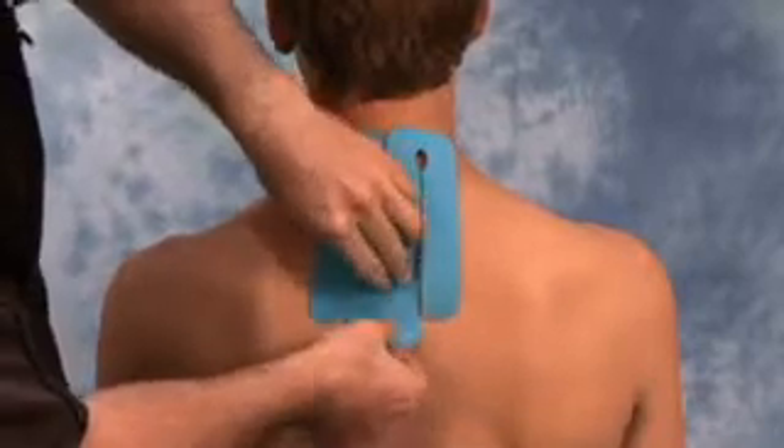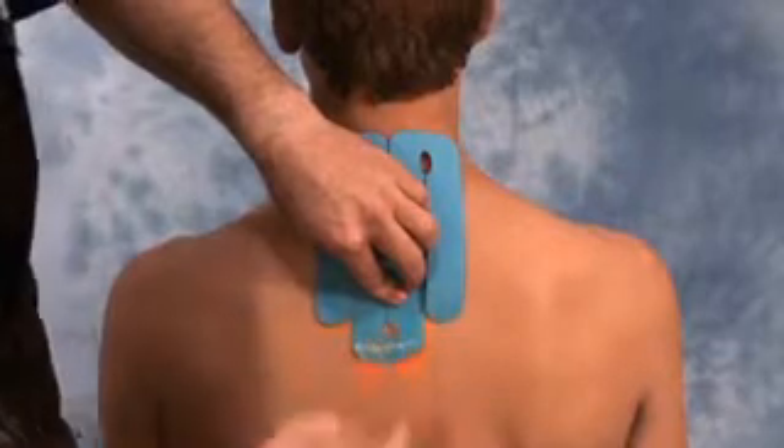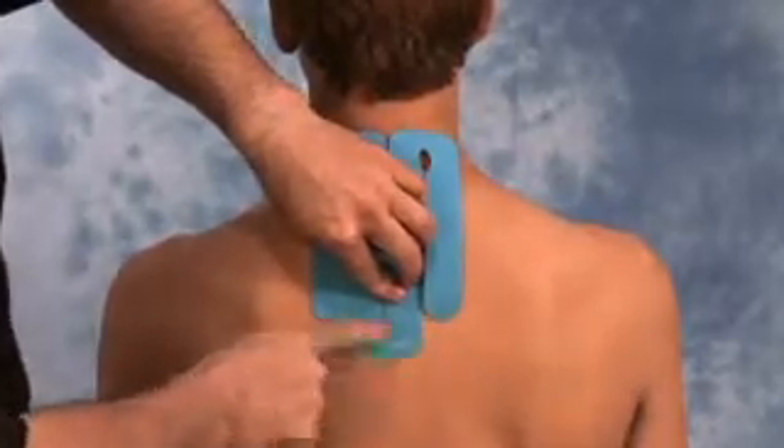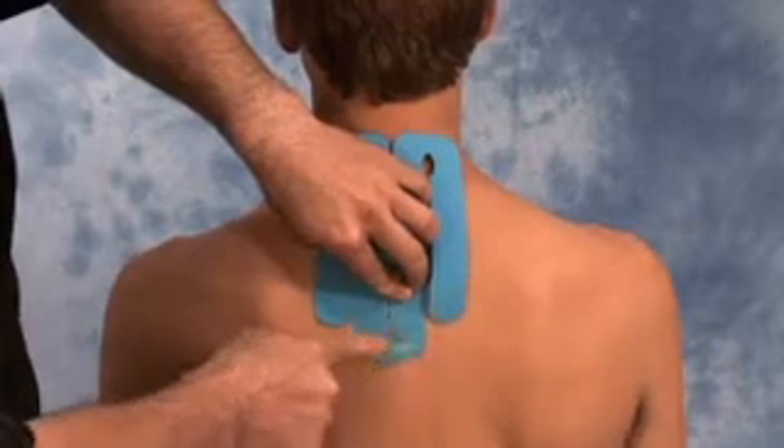Then remove the backing of section one and apply the tape to the center portion of the spine. Once applied, gently rub over top of the tape to activate the glue.